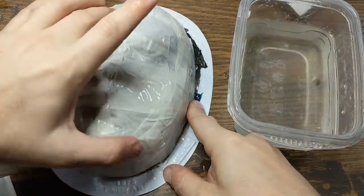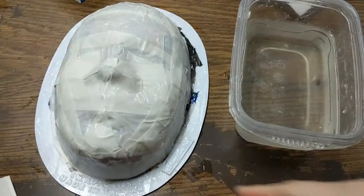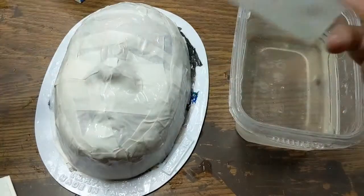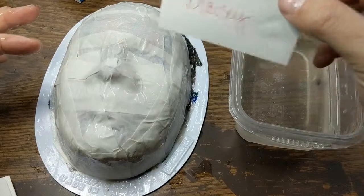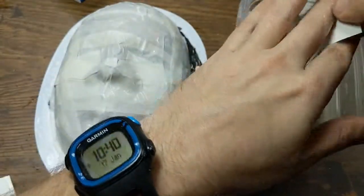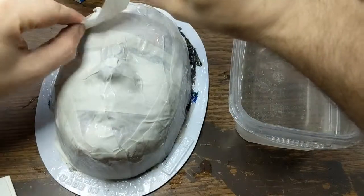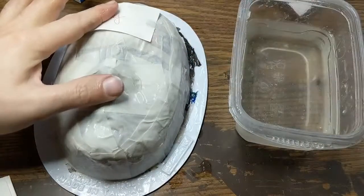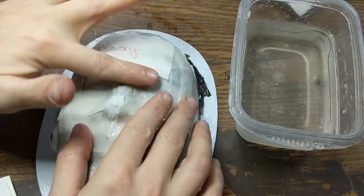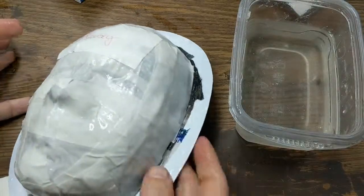The last piece I'm going to put on has my name on it. You can write your name on a piece of paper with a pen right now — all these masks are gonna look the same, so make sure you put your name on it. Then just paper mache that piece onto your mask like a regular piece and stick it on there.